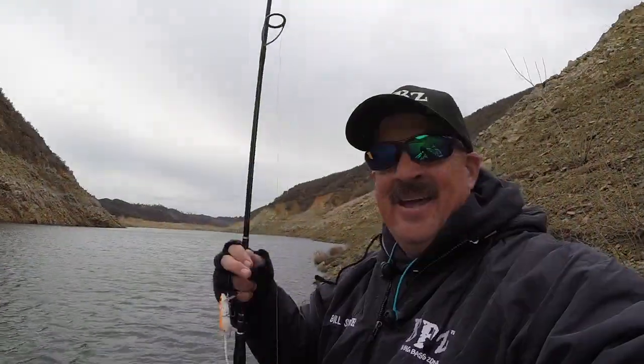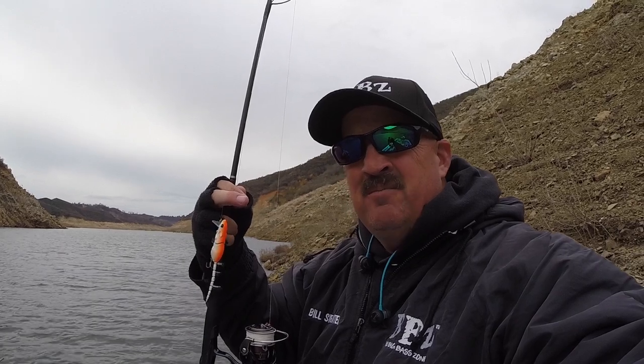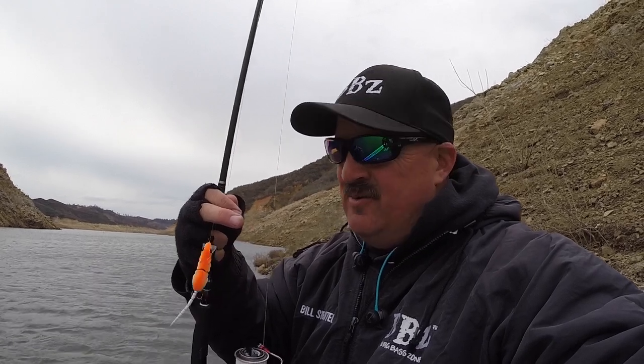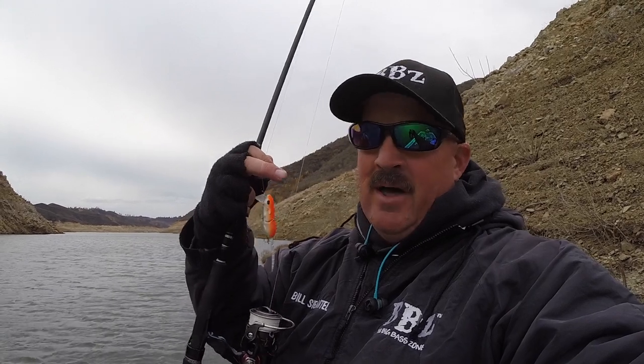Hey guys, up here at Castake Lake in the dead of winter — actually December 21st. Water conditions are dropping, water's getting colder, supposed to rain tomorrow. I'm up here testing the 2.5 BBZ 1 mouse. The key on rat baits and mice — top water, subsurface — this one works about six inches underwater. The colder it gets, the slower you want to work it. You want a nice steady retrieve, just kicking back and forth. You saw that beautiful smallmouth I just caught, so stay tuned — I'm going to work on some new styles and see if I can get one to work on the top and wake a little bit more, but if not, this one's already money right here.